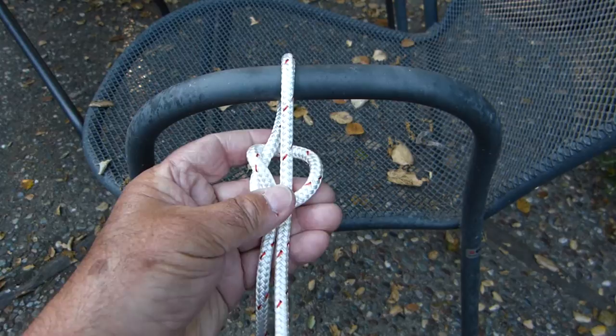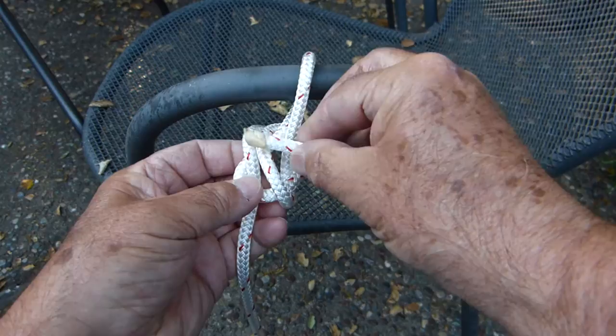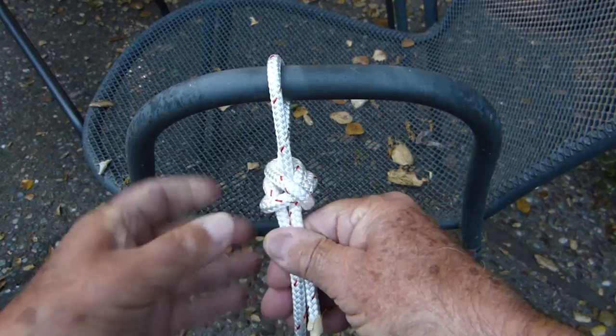To finish the knot, just turn it back over the top of the knot, around behind the two parts of the line that went around the ring or the fixed object.